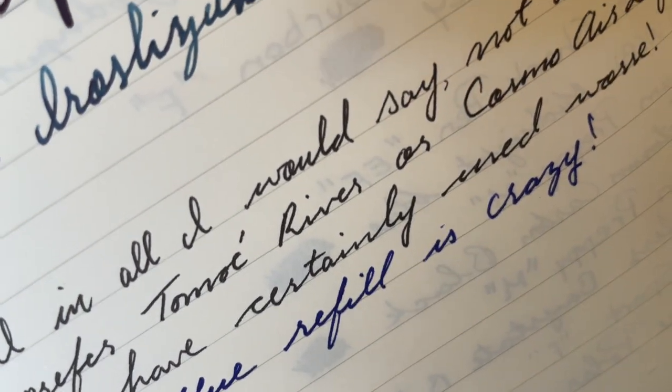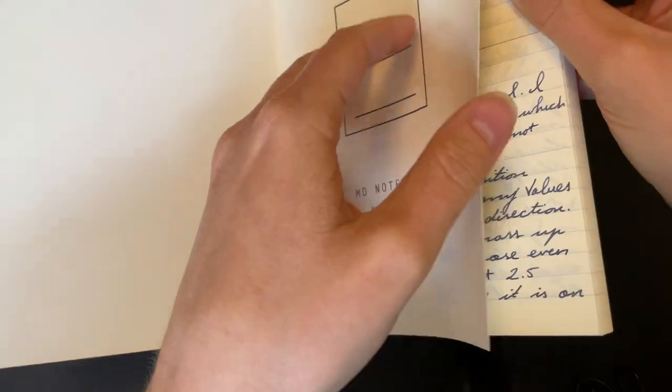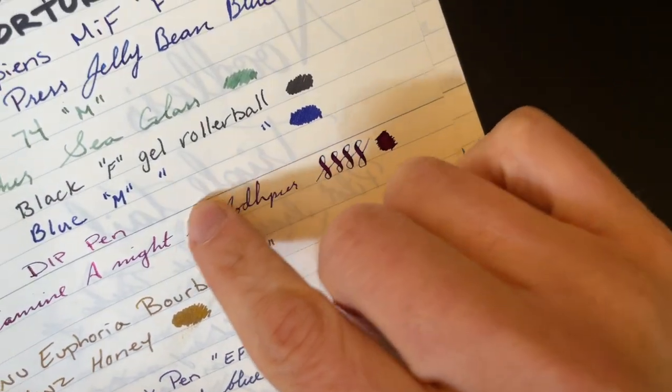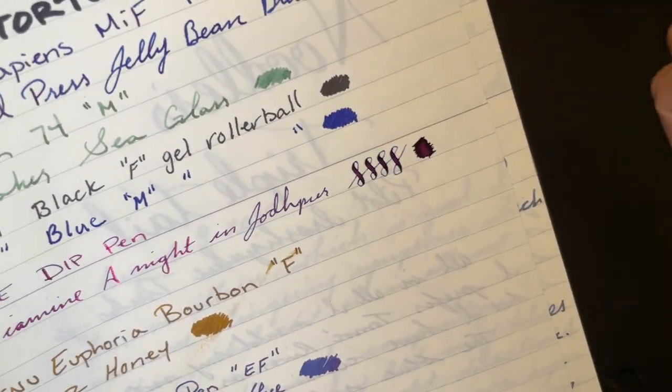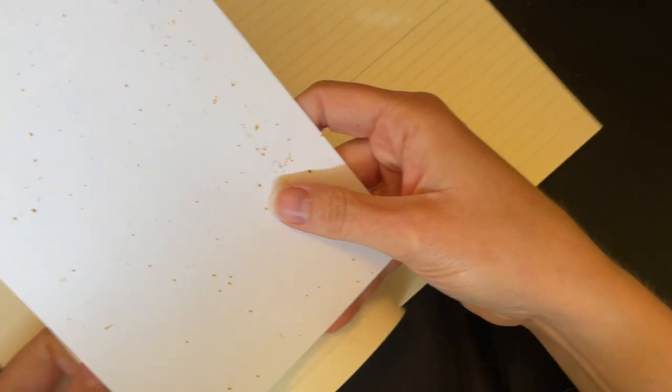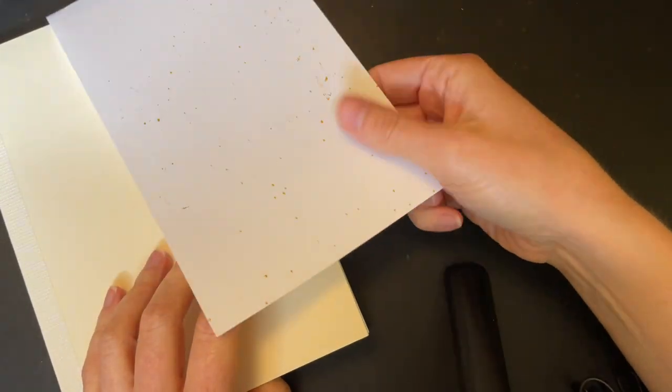Even when I put in Baystate Blue and all of those swatches, there's no bleed-through whatsoever — even on the Triple Tail, which took forever to dry with so much ink. No bleed-through, so it's really great. I keep a blotter in this notebook because one of the inks I'm using right now is Noodler's Golden Brown, and that ink does not like to dry very much.